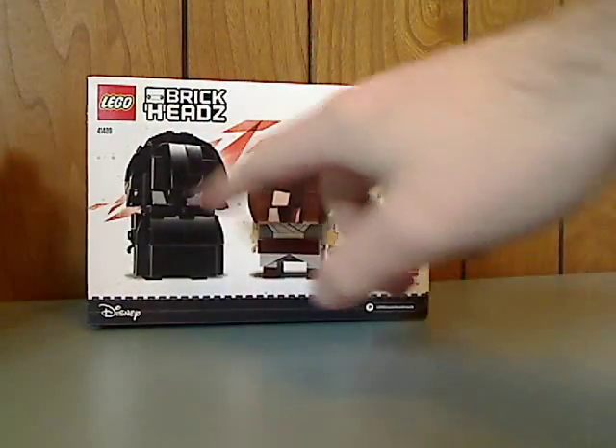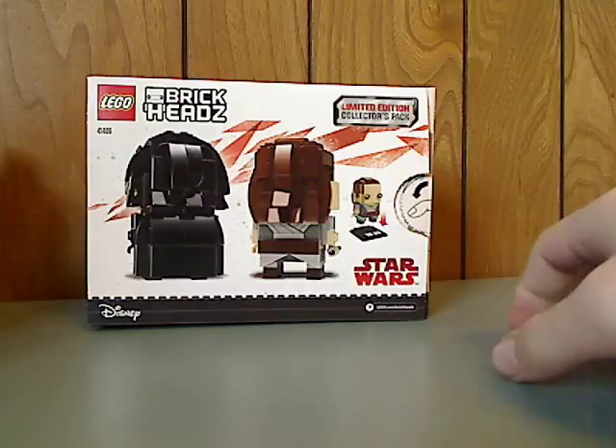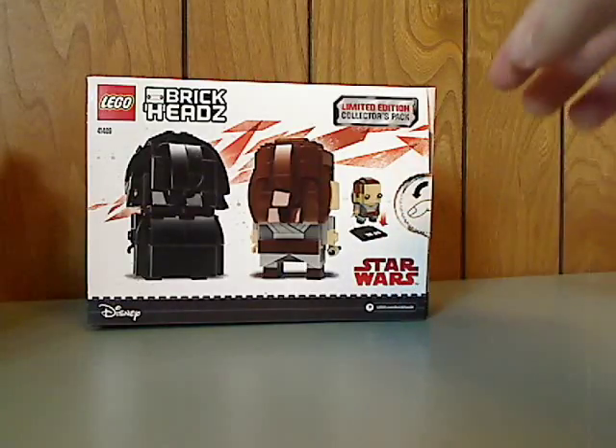On the back there are just the backs of them, not advertising the other ones, and showing how you put it on the base.